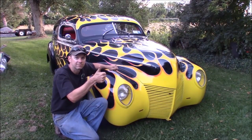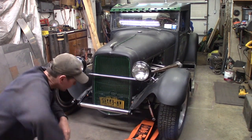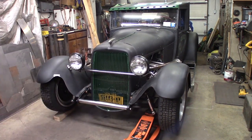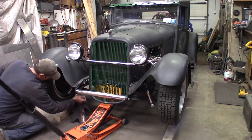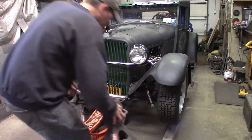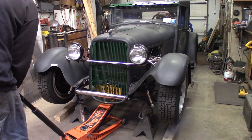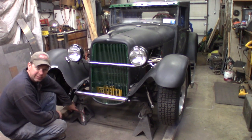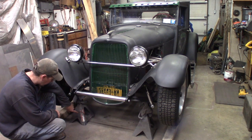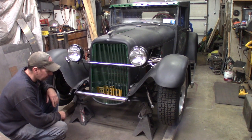So the first thing we're gonna do, I'm gonna jack it up and show you what I mean. Bam, there we go, got it up in the air. These are the death-defying Harbor Freight jack stands, but luckily I'm not up in the air and I'm not gonna be underneath it too much, so I think they'll be all right for now.